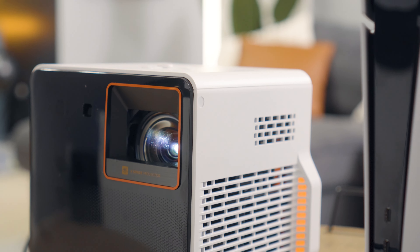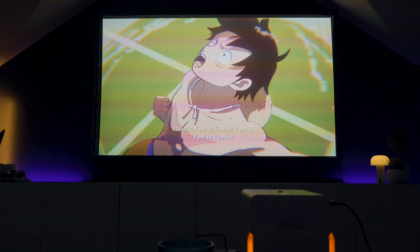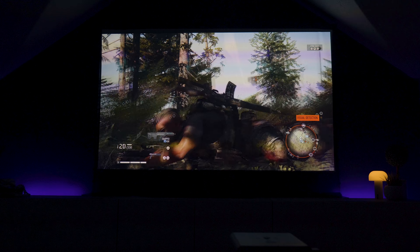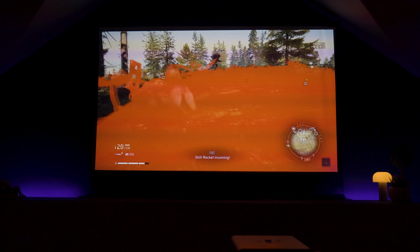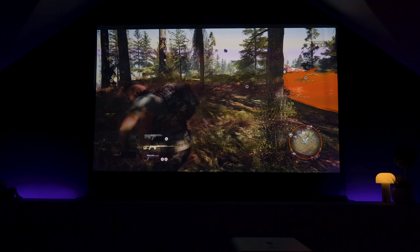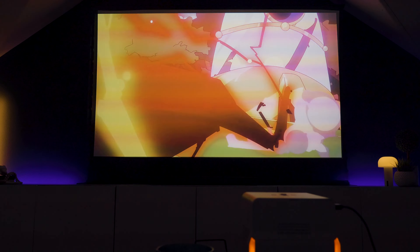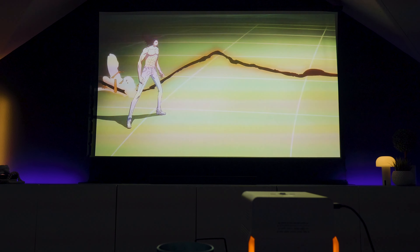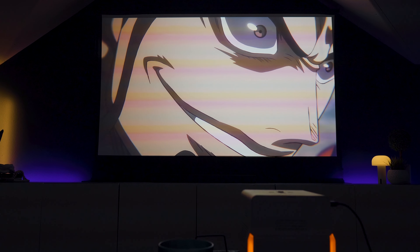Besides the small form factor, this projector has built-in speakers that are very decent — whether you're watching content or gaming, it gives you great sound output and was sometimes actually a little bit loud. But if you really want a more immersive cinematic experience like in a home theater, I'd still recommend hooking up to a sound system, since you get bigger drivers, more subwoofer, and it's just a different experience.